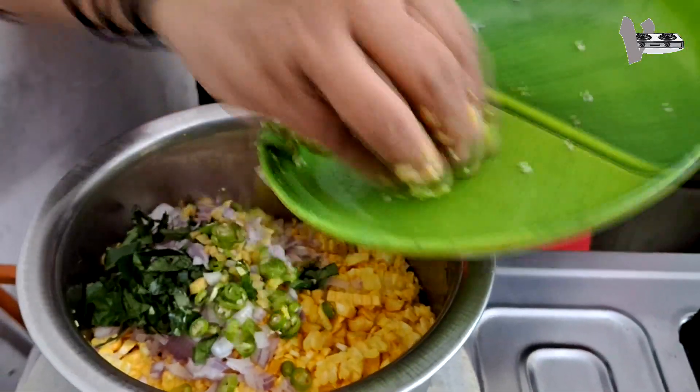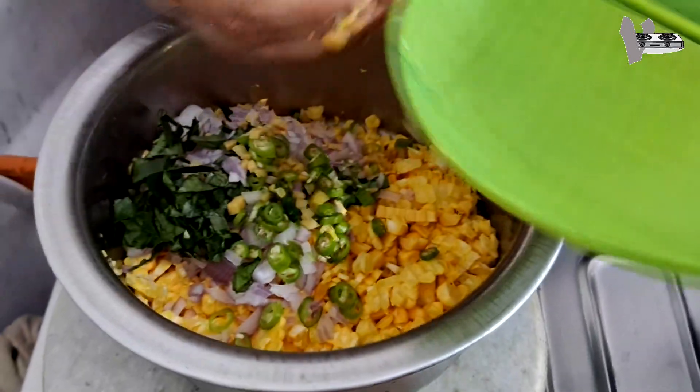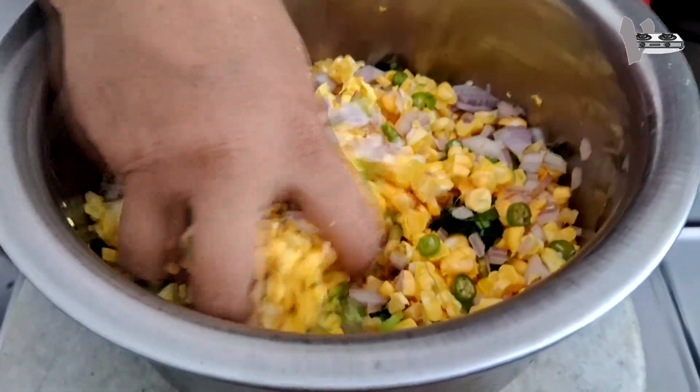We will make a dough. We have to make it very good. I will make it really dry because we need a dough. We will make it very good.